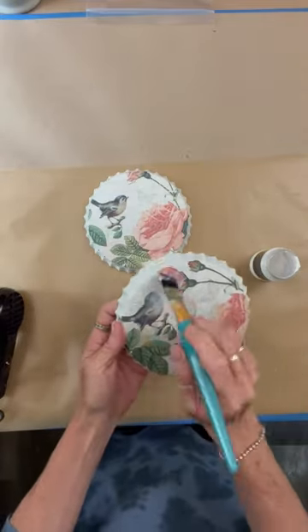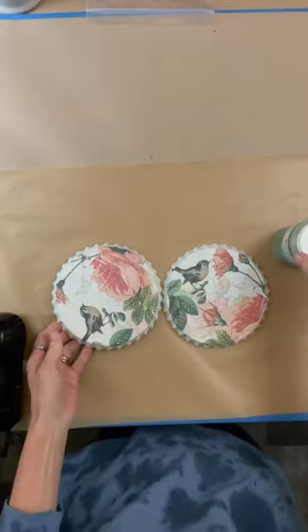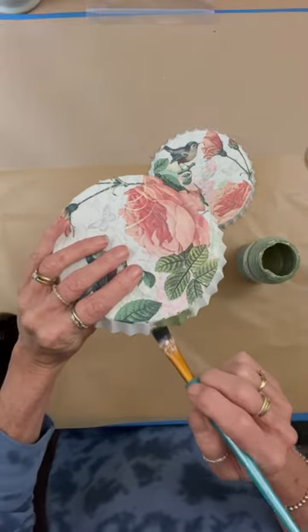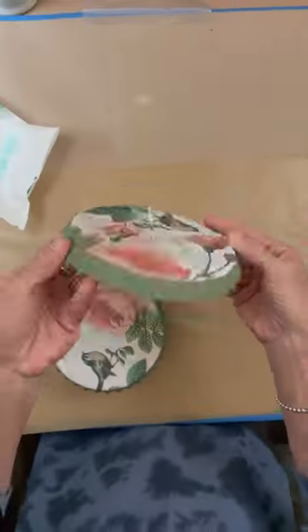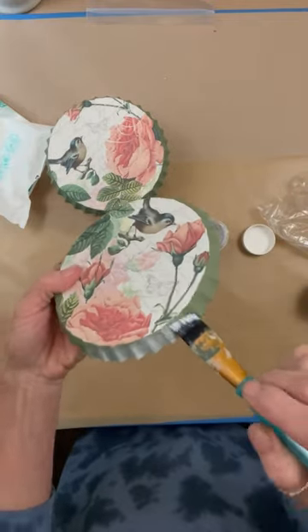I went ahead and sealed these. If you're a matte type of person, this seriously is ultra matte — it's crazy good. You can't even tell you put anything on it. The sides looked okay white, but I thought, let's put some Waverly Moss. Who doesn't love Waverly Moss? It's just such a beautiful color, and I thought it added a little softness to it. I did that for both — whatever I did to one, I did for the other — and went ahead and sealed that as well.